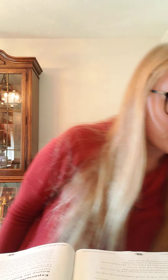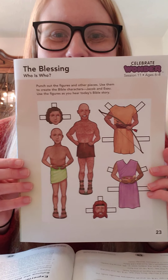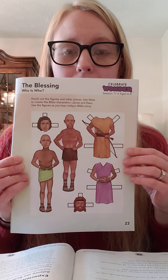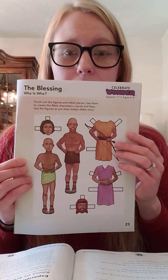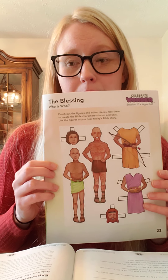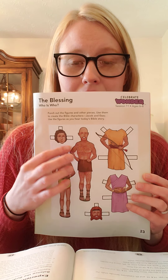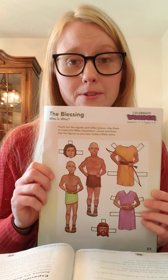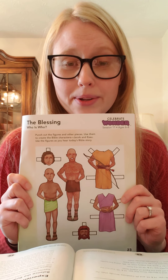Alright, so we're actually going to start a little bit differently today. Instead of starting right away with our story, we're going to start with our first worksheet, which I just put on the floor — The Blessing Who Is Who. These are little paper dolls that you can cut out. The reason I'd like you to do this first is because we have a long Bible story today, and if we have little figurines to use while we're reading, we can use them to kind of act out the story as we go along.